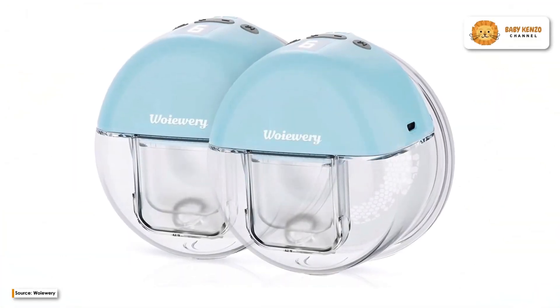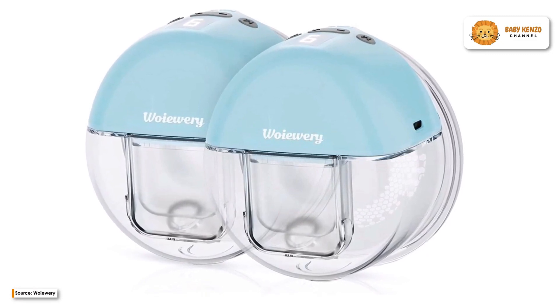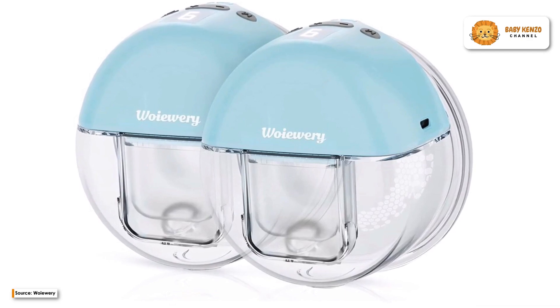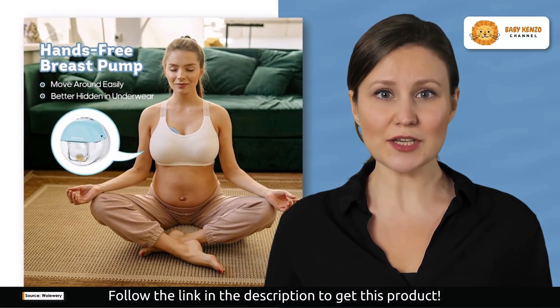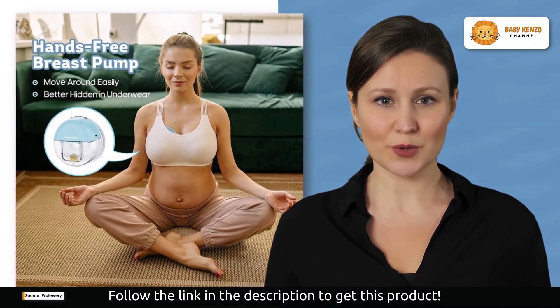Moms, are you ready for a game-changer in your breastfeeding journey? Say hello to the WoWary Breast Pump, the ultimate hands-free solution that's about to transform your life. Imagine a breast pump that's not just efficient, but also incredibly comfortable.